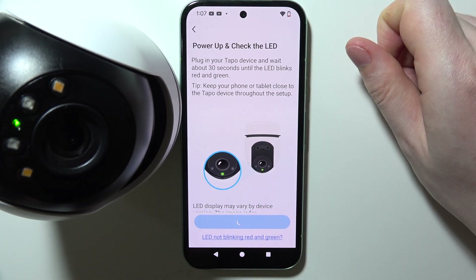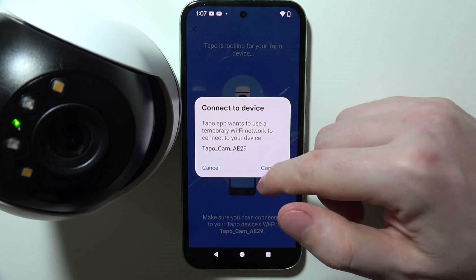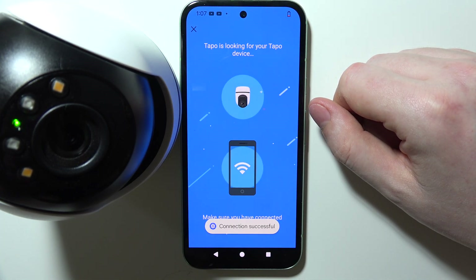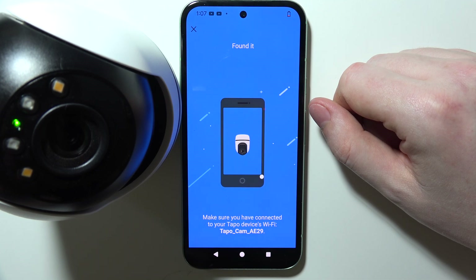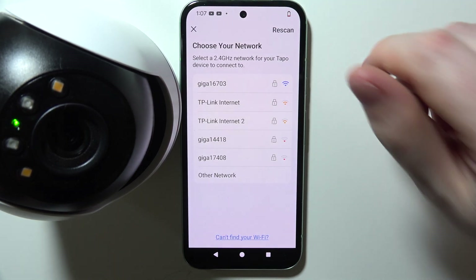Select C500 and hit next, then connect, and here we can choose the network that we want to connect with.